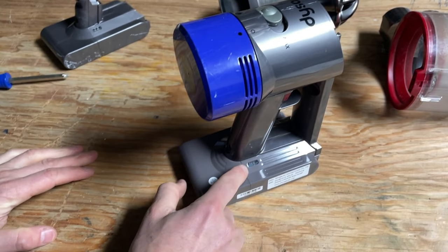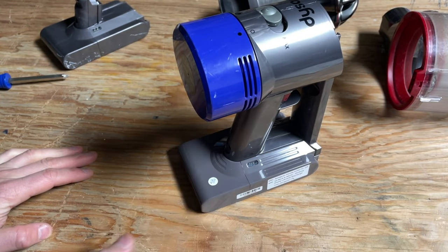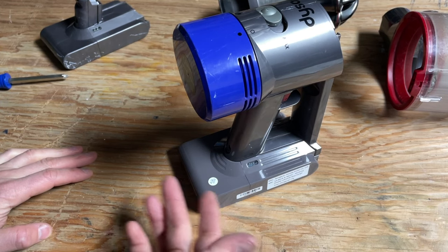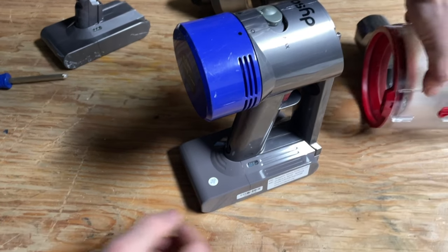Yeah! So now we see no blinking red light — just a blue light, or whatever color your new battery manufacturer uses. The point is, it works.